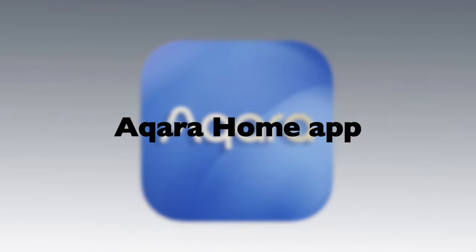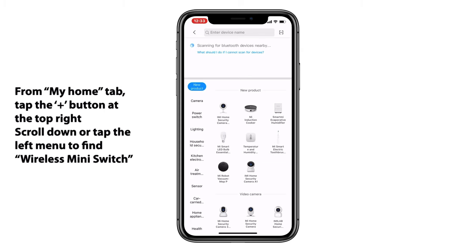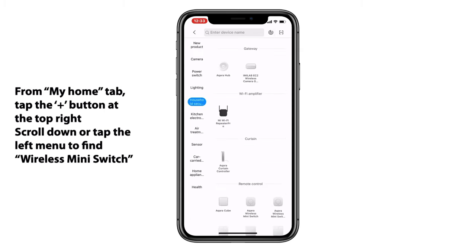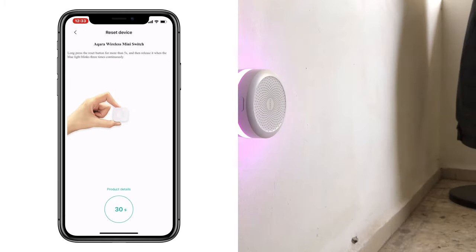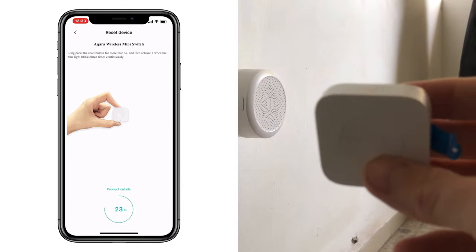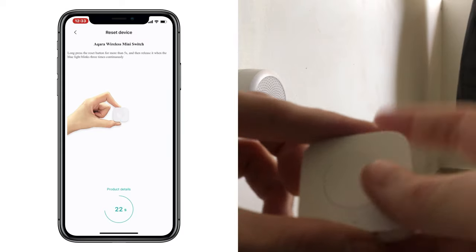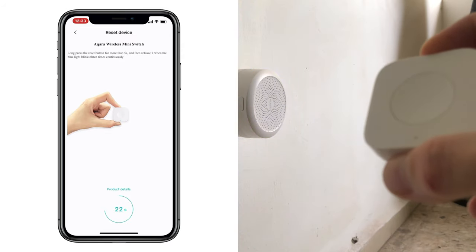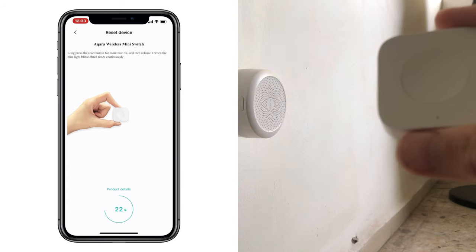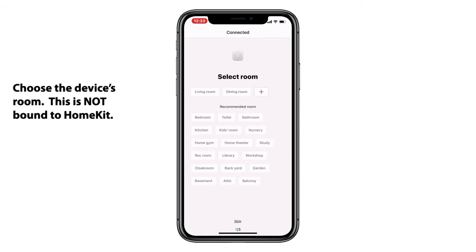So let's go ahead and get our button set up. From the My Home tab in the Aqara Home app, we'll tap the plus button at the top right and scroll down until we find the Wireless Mini Switch. We'll give it a tap, and we'll get this prompt: Ready to connect to child devices. We'll follow the on-screen instructions — first removing the blue tape that is keeping our battery from making contact. Once we've done that, we'll press and hold the button on the top of the device for three to five seconds until we get the prompt: Child device connected. And we are connected.